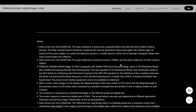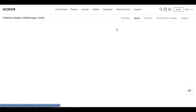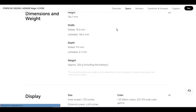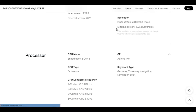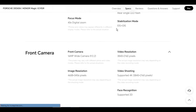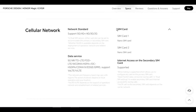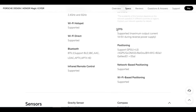Video shooting: supports 4K at 3840 x 2160 pixels. The actual image resolution may vary depending on the video recording mode. Focus mode supports 40x digital zoom. Image resolution: 8192 x 6144 pixels. The actual image resolution may vary depending on the shooting mode. Video resolution: 3840 x 2160 pixels.